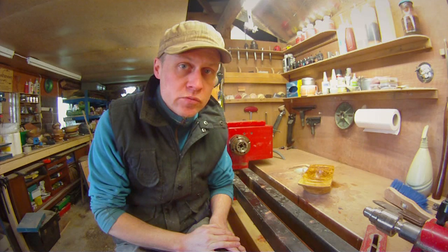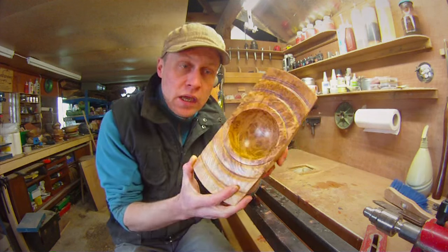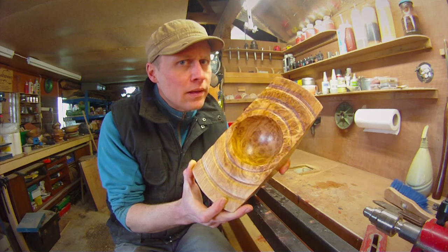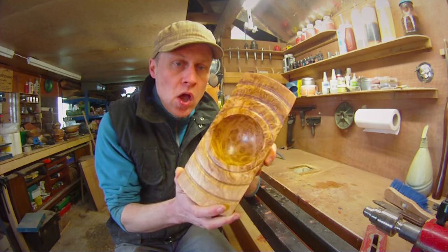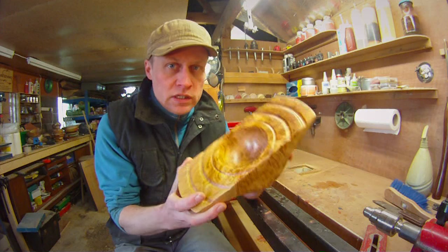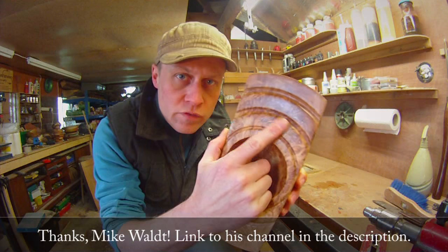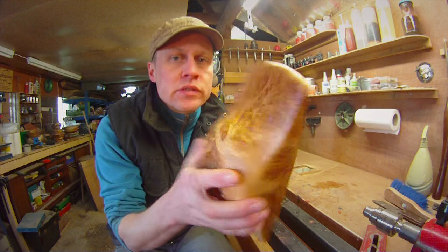It's been a couple of weeks since I posted a turning video, mainly because I had run out of some stuff for this week's project, which I'm calling Copper and Caramel — or Caramel and Copper, one or the other — on a piece of Burr Oak that was very kindly given to me by Mr Mike Walt, and I've filled all of the little holes and stuff with copper powder, as you can see.